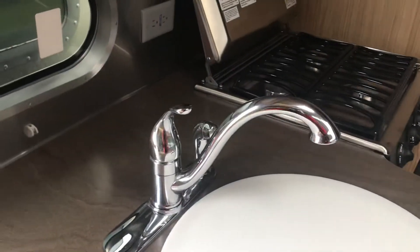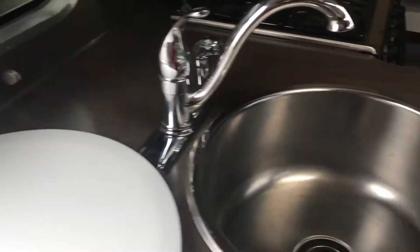You've got a stereo system with a DVD player and CD player. You have your fantastic vents inside and a nice skylight. That thing through the skylight there is your TV antenna.